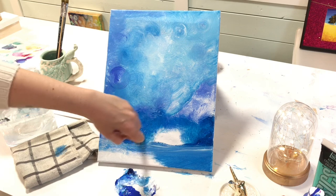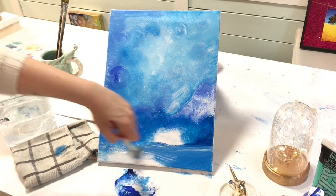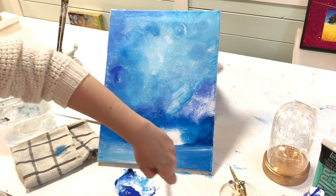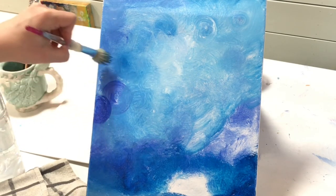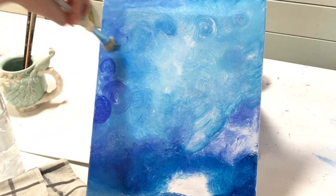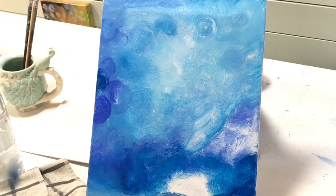Wherever I want it darker, I'll be using less white and more of that cobalt or ultramarine blue, phthalo blue. Sometimes I'm just dipping my brush into the water barely, just wanting a little bit to help the paint flow. It's raining at my place right now — I personally like the sound of raindrops hitting the roof, especially when I'm painting.